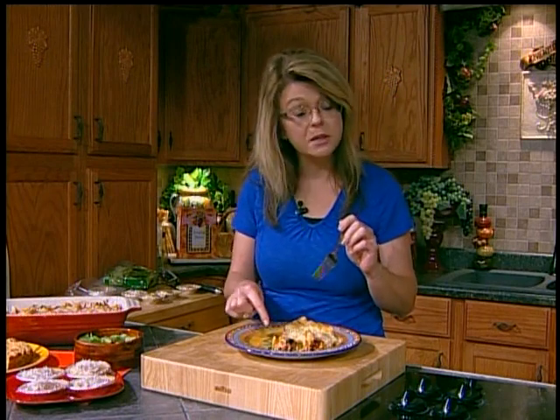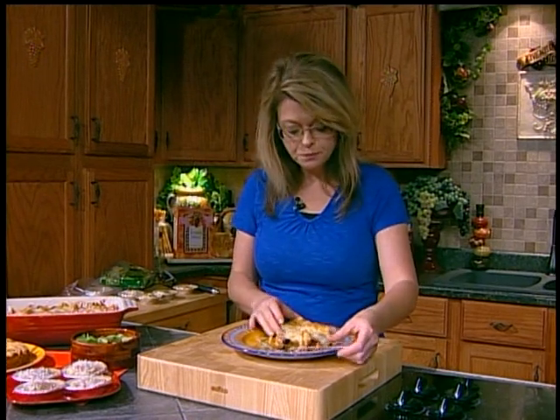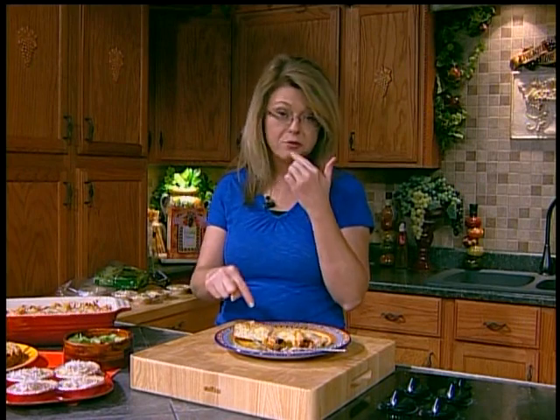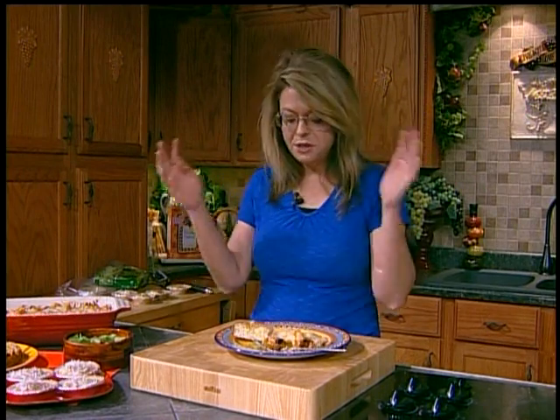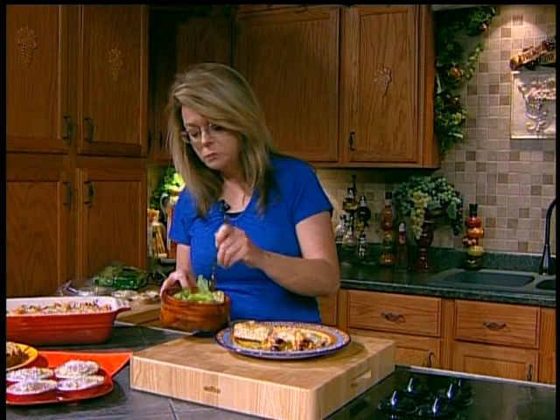Even the pickiest little eater in your house will like this because it's got wonderful flavors — it's not overpowering, just delicious. And here's our bread. Couldn't be easier: mix it together in a bowl, put it in a pan, bake it in the oven. It's delicious. And our great little salad.